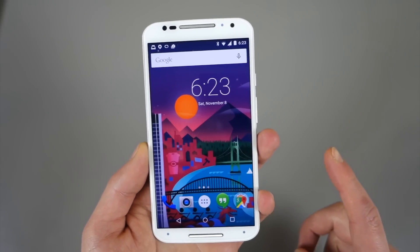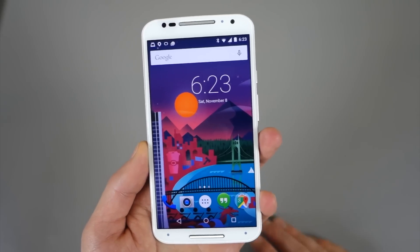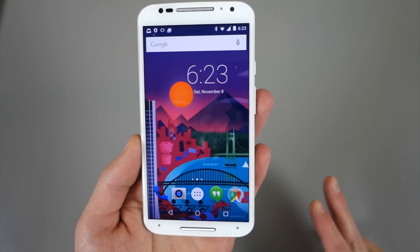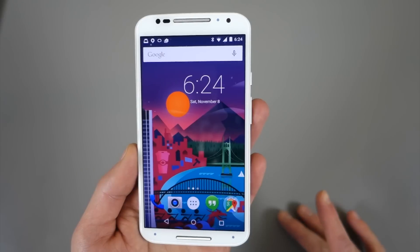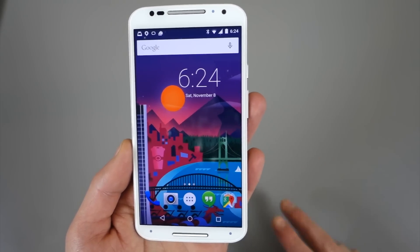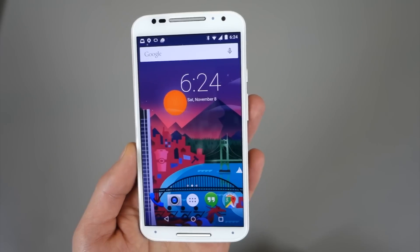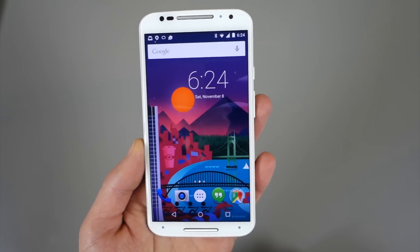Think about this for a second. There are really only two or three devices on the planet running Lollipop right now — the Nexus 9, Nexus 6, and Nexus Player. Only two of those are actually available. And now the Moto X is running it as well.